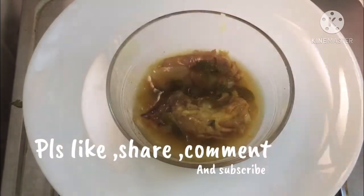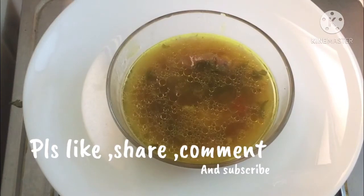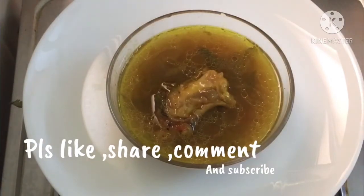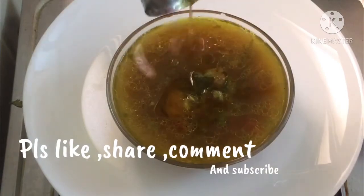If you want to eat this soup, please give me a comment, please like, share, subscribe and click the bell icon. That's why I upload all the recipes and notifications. Thank you!